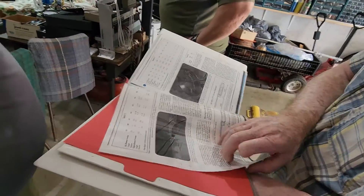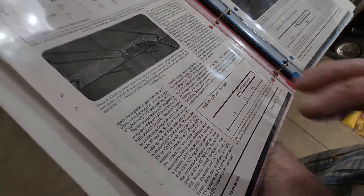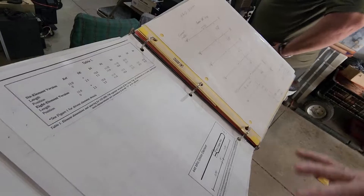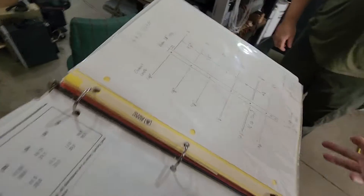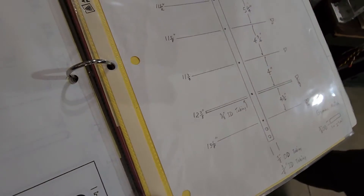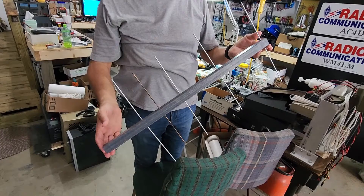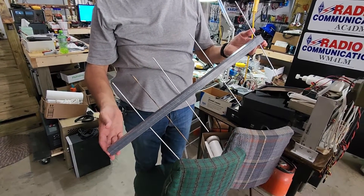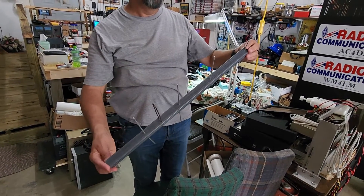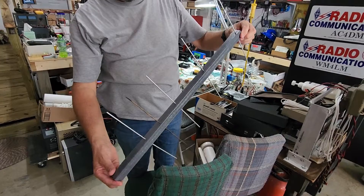To put these antennas together, we're going to need instructions. We need to know how to build the driving element and its length so we can solder onto it for the coax connectivity. We also need to know how to drill holes in that square stock and space out those aluminum elements. We'll have mostly aluminum elements in the square stock and then that copper driving element. You can see one that's built here — the copper driving element with the reflector behind it. Each one of those aluminum rods is spaced exactly for the frequency you want to use — either two meters or 440.